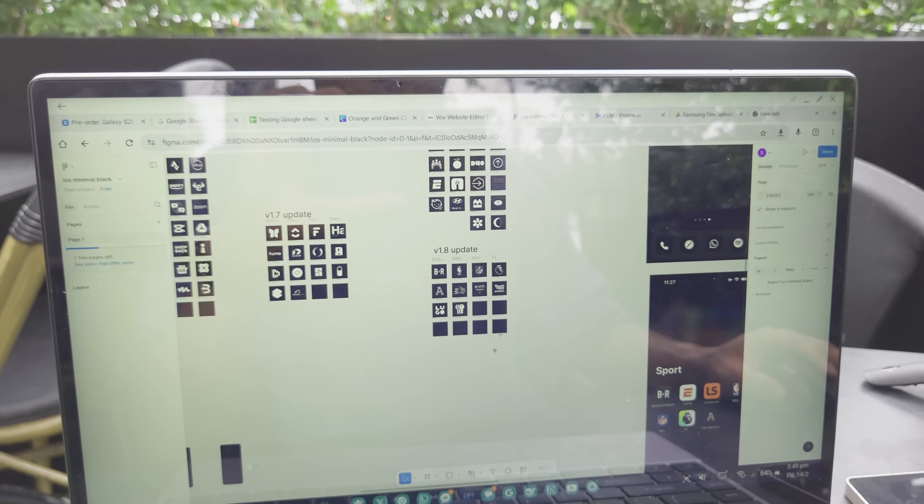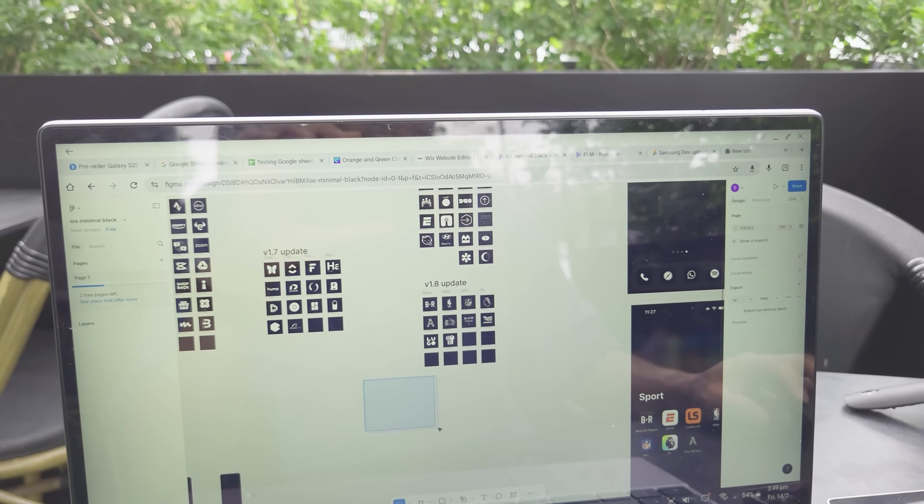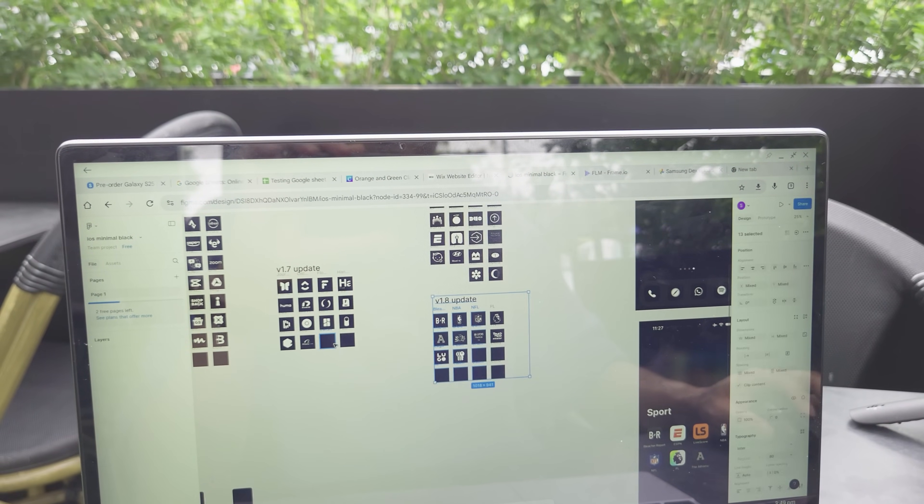You can turn this into a trackpad, so now it's a trackpad. I can control the mouse, I can do multitask gestures. Pretty cool.